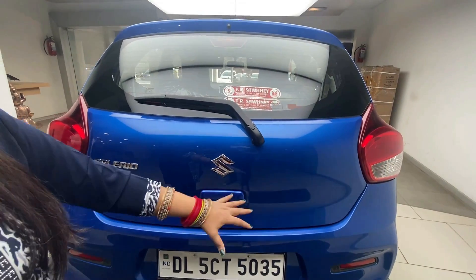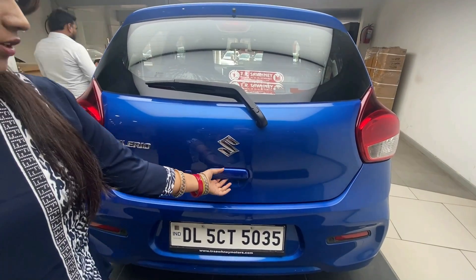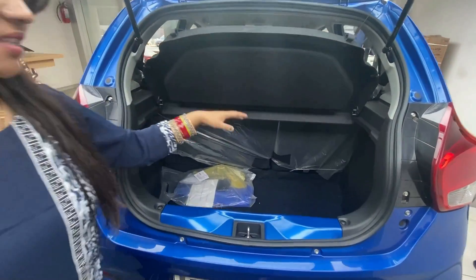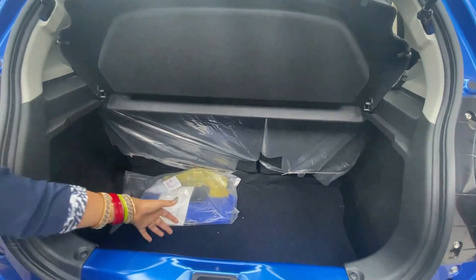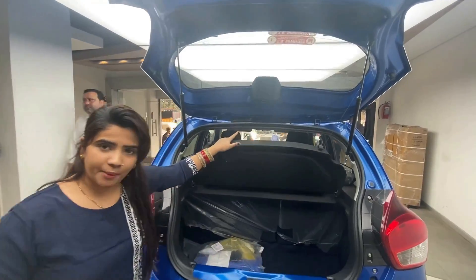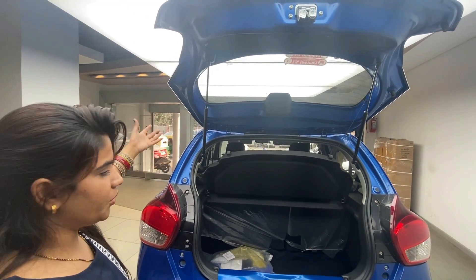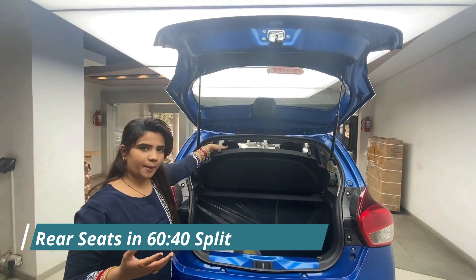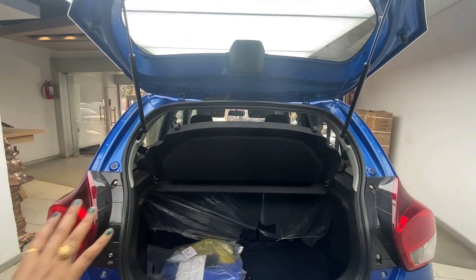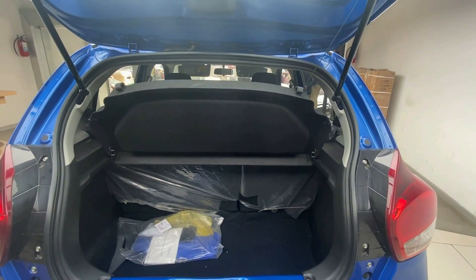There is no body color on the boot door handle. You can open the boot here and see the boot space. This is 313 litres of boot space. If you have two or three people seated, you can use the 60/40 split to increase the boot space further.